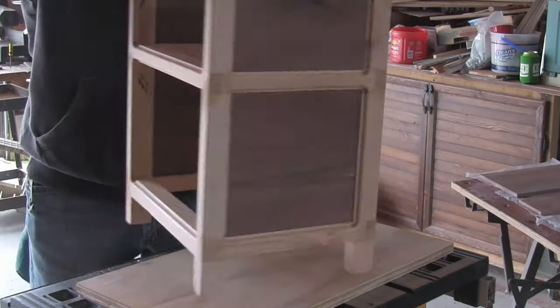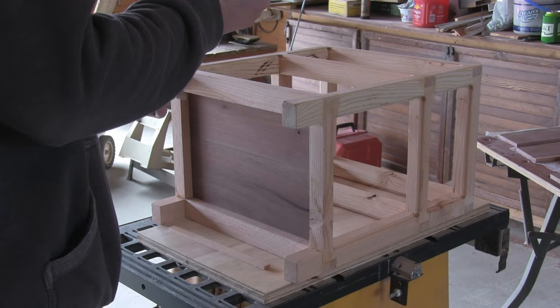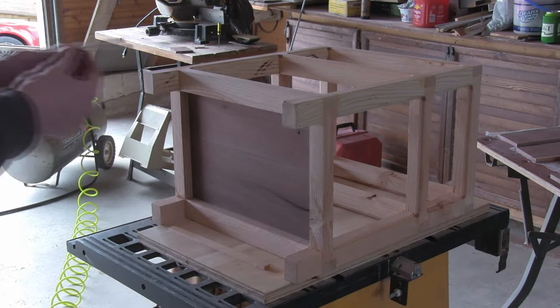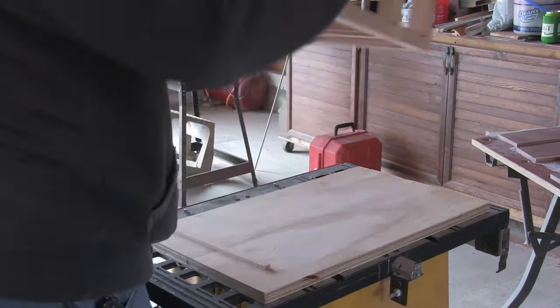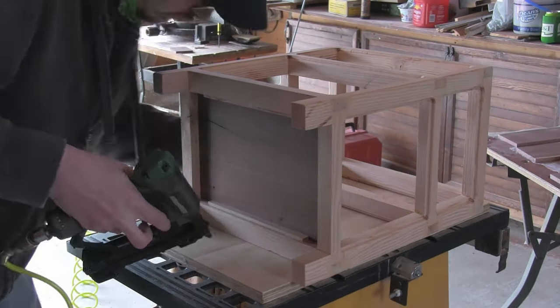Then I did a quick dry fit with the walnut panels to ensure that everything fits. Now at this point I still need a way to attach the walnut panels to the frame, so I decide to tack in some cleats that I will later use as a glue surface for the panels. But since I am painting the frame, I will need to tape off the glue surfaces so the panels will adhere properly when it comes time to install them.